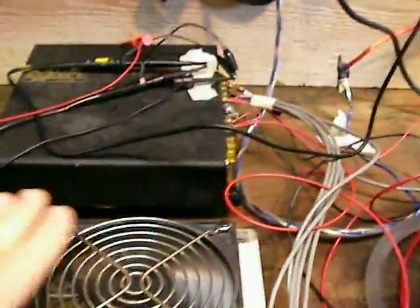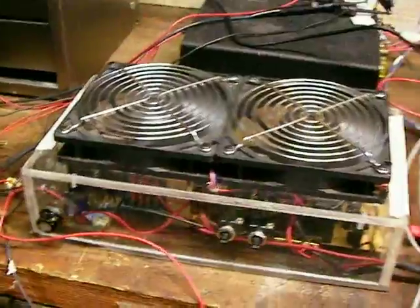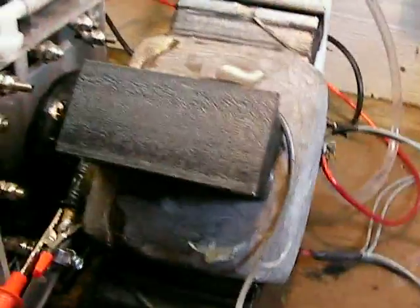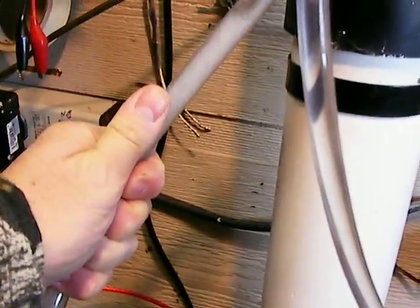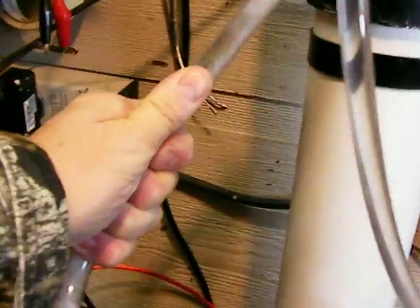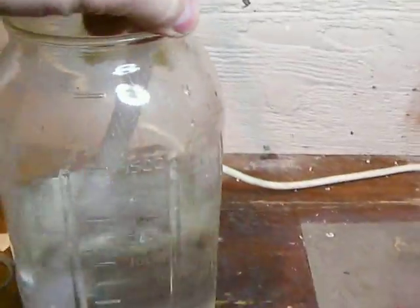The amplifier is a little bit warm but cool air is blowing through, so all my electronics are staying real cool. This has been running over two hours straight and nothing's hot. The water's a little bit warm — just above body temperature, so it's got to be about a hundred degrees. And here's the output.